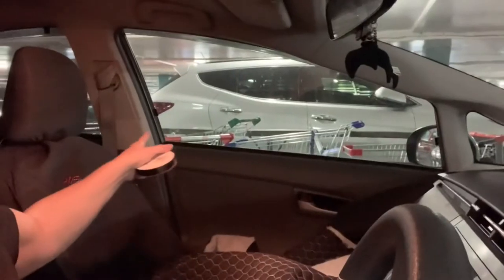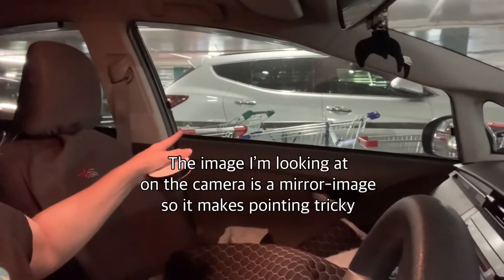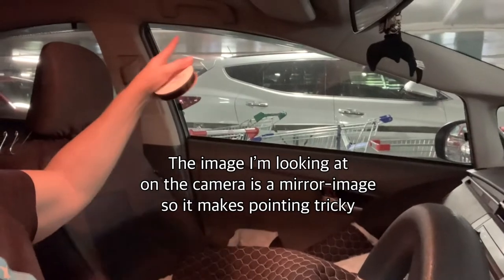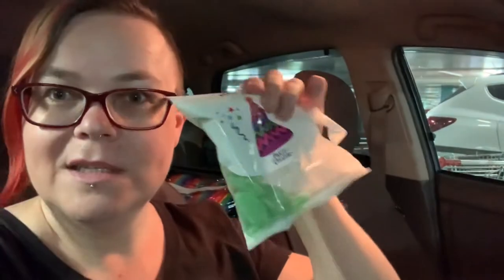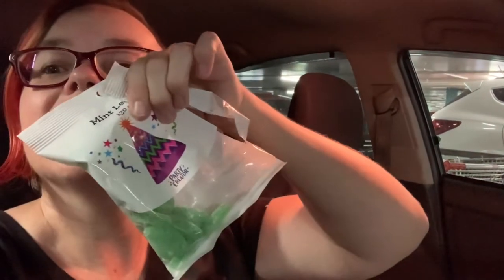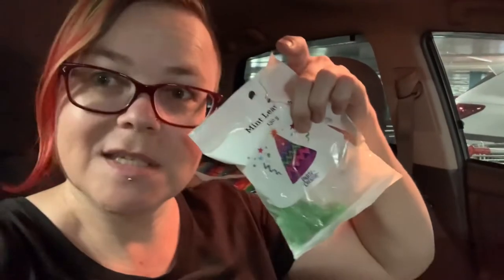It goes around the edge of the window and it was a fair bit that I was going to need, so with three of these at over six meters each that should be plenty. Oh, and I got these too - because if you go to Spotlight you've gotta get the mint leaves. I've eaten most of the packet already because they're delicious.